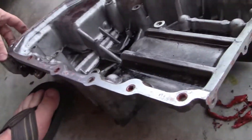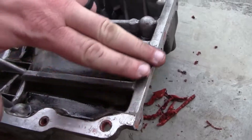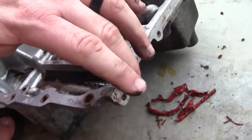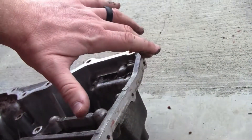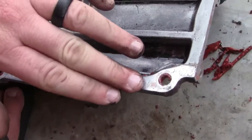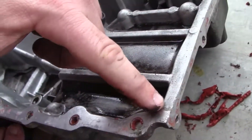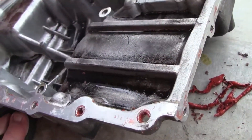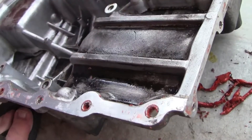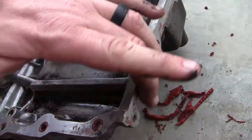This particular oil pan is a little different because this side, instead of meeting up here like the rest of it does, it actually goes down along there. So when you're putting your gasket maker on, make sure you go down and then across the side and not right here at the top corner. If you put some right there it would probably be okay, but this is where it should go.